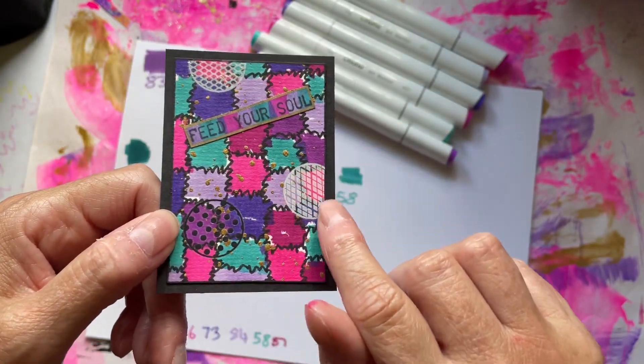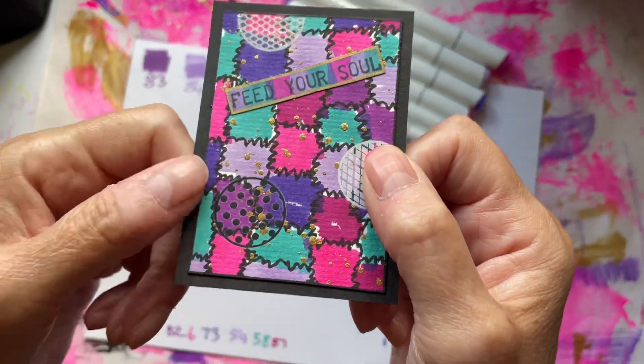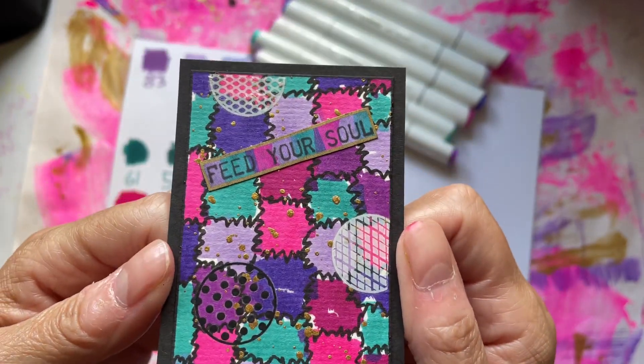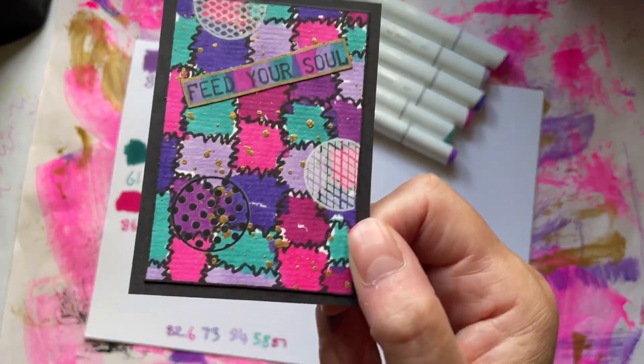Then I went over with some of the rub-ons that I've shown you before — some flicks of gold — and backed it onto black card.